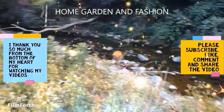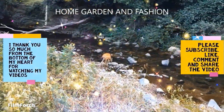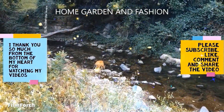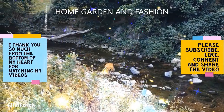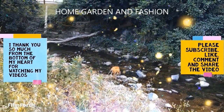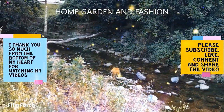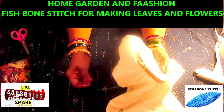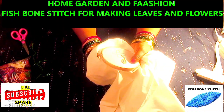Hi, my YouTube family, this is Melody from Home Garden and Fashion. I thank you so so much for being here today. Today we're going to have a wonderful time together. I have my needle and thread.